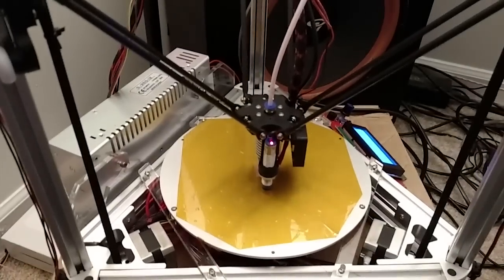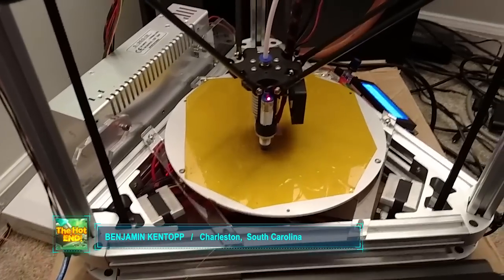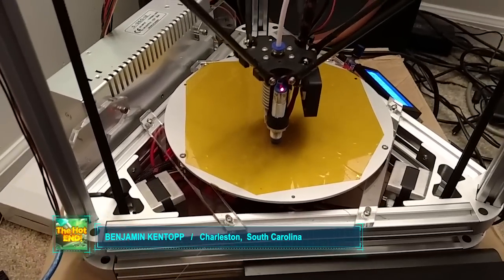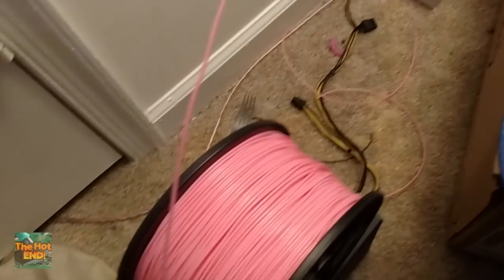Hello everybody. Here we have the Kossel from Folger Tech printing. It's printing a nice calibration cube there. We've got some cool PLA there.